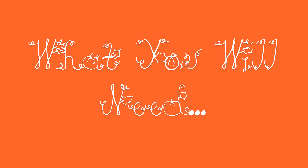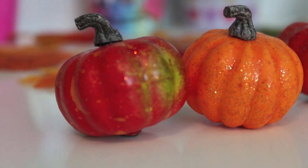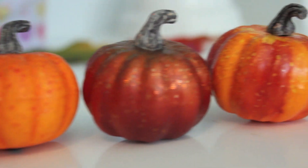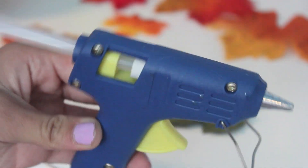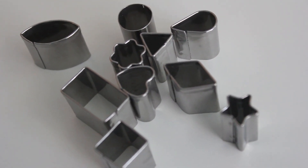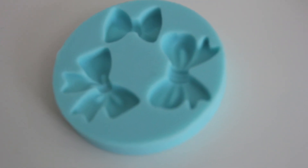So what you will need is pumpkins. I'm using these small little plastic ones from Michael's, or an actual pumpkin — it depends on what size you want. And then some polymer clay tools, a hot glue gun, some cookie cutters big or small depending on the size of your pumpkin, and optional is a mold.